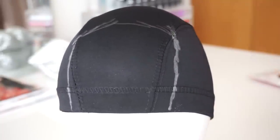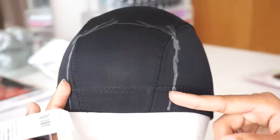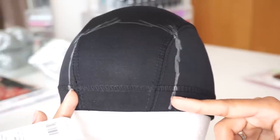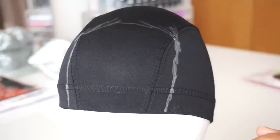Once you sew down the closure, it will lay as flat as possible. If your closure doesn't lay flat enough after you've sewn it down already, you can use an elastic band like this one I got from Walmart and sew it to the edges of the closure so that when you put it on your head, it will stretch out the closure so it lays as flat as possible.